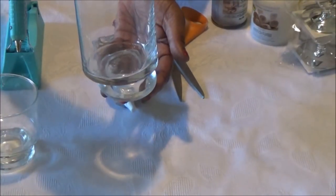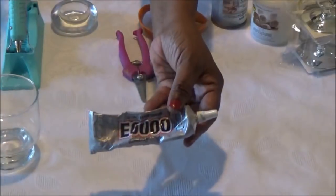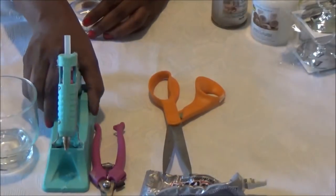This small candle holder will be added to the larger vase so that it will match the two smaller glasses. You'll also need E6000 glue, wire cutter, scissors, and a glue gun. So let's get started.